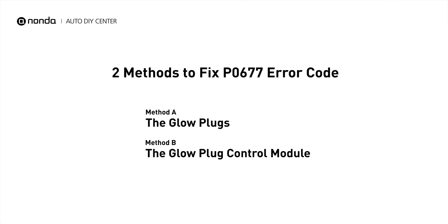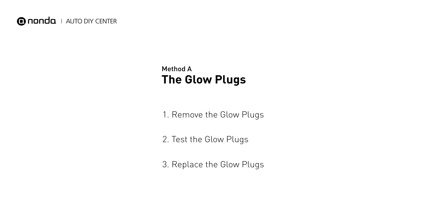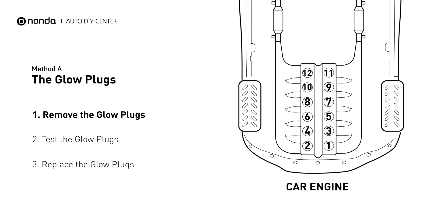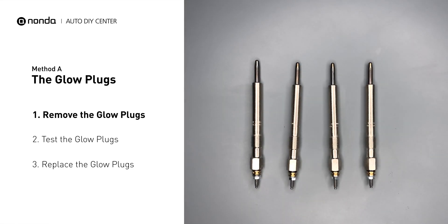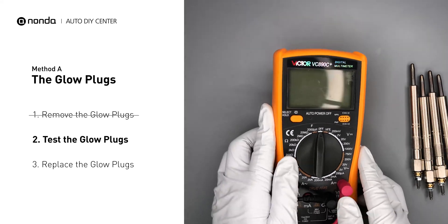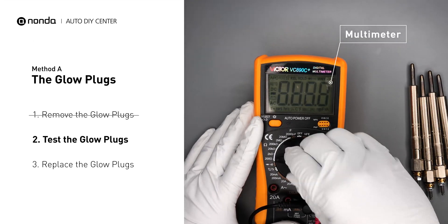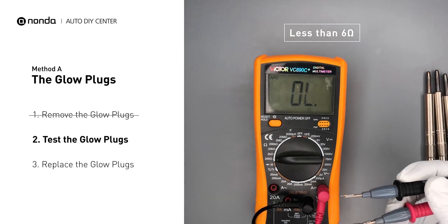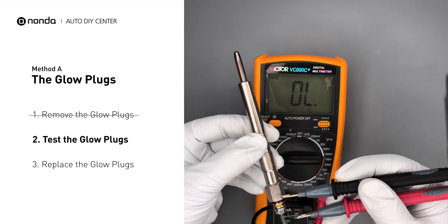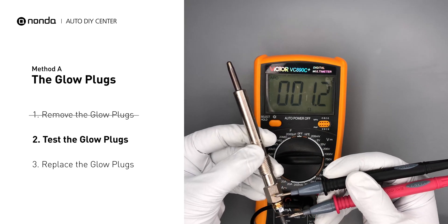There are two simple DIY solutions you can try to solve this problem. Method A: the glow plugs. This glow plug is located on top of cylinder number 7. Carefully remove the glow plugs from the engine. Use a multimeter to perform a test on the glow plugs. Read the result off the multimeter display. Note that a resistance of less than 6 ohms usually means the glow plug is good. Repeat the procedure for the remaining glow plugs until they have all been tested.